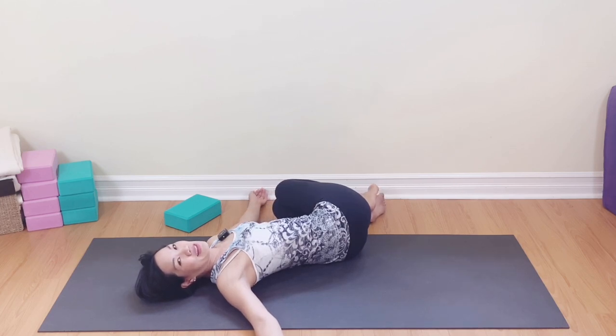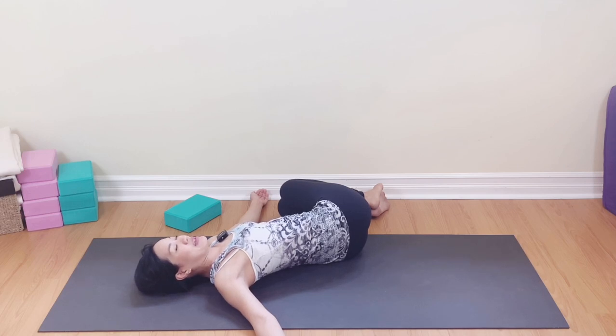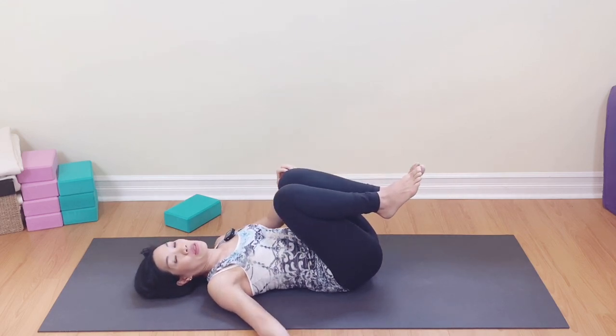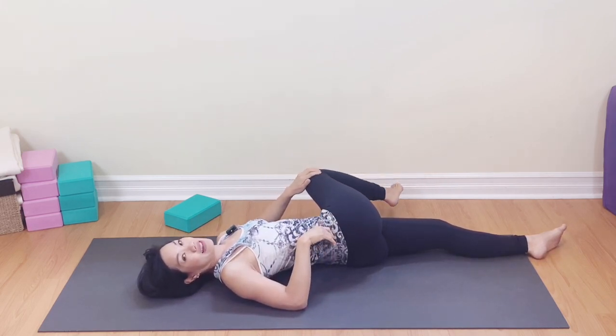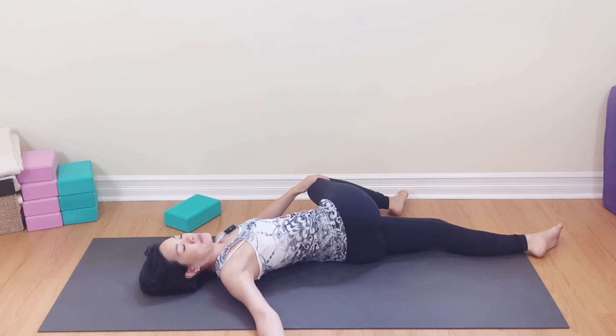One side is always grumpier than the other. If you're doing this at home without the video, try to practice on the grumpy side first, putting more care to the grumpy one first. Breathe into the belly. Come back to center. Now bring the right knee into the chest for a big hug, lowering the left leg down. Using your left hand to help and support, bring that right leg over to the left side, arms out. Breathe into the hip, into the belly, and into the lower back — inhaling and exhaling.